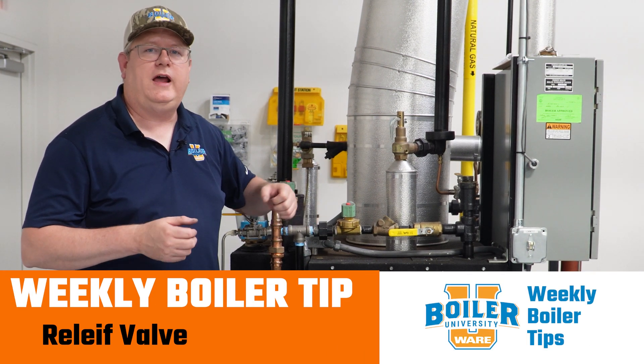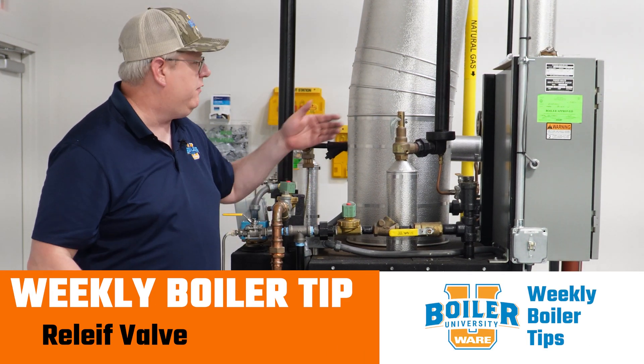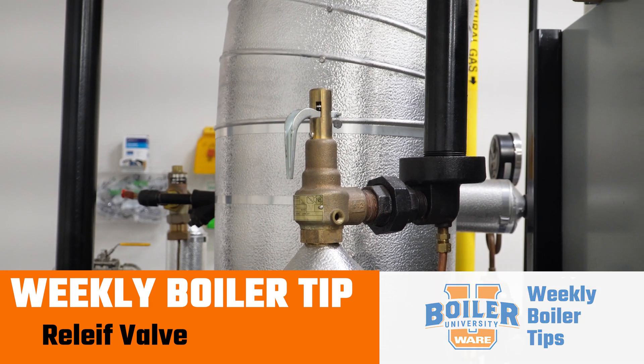On this week's Boiler Tip, we're going to answer a question about the frequency of testing a relief valve on a boiler.